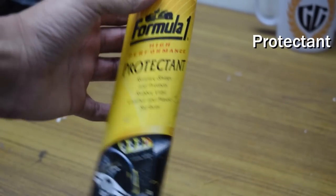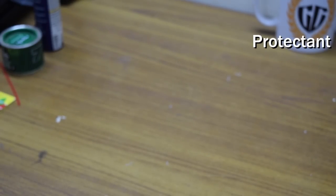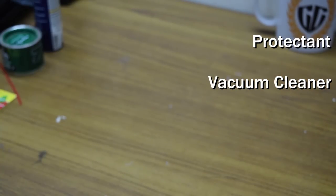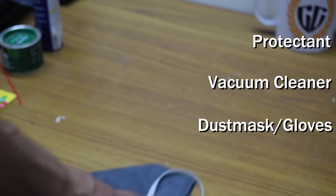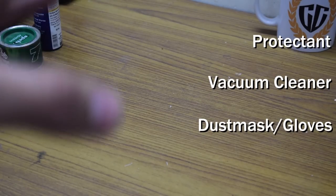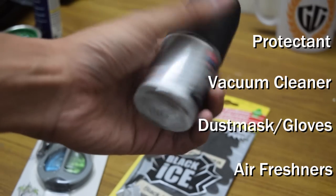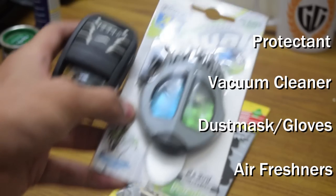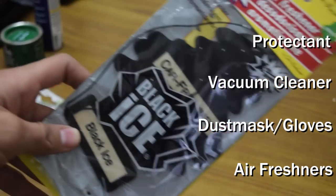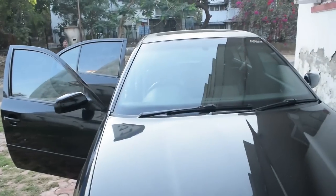After cleaning your surfaces you need to protect them. I am using this Formula One protectant — it works on rubber, vinyl, leather, and plastic surfaces. You might also want a vacuum cleaner for your carpets, but if you don't have one, a microfiber towel works fine. Depending on the condition of your car, consider a dust mask and gloves. After cleaning, the most important part is to maintain freshness with air fresheners. There are many kinds — spray-on ones, AC vent ones, and my personal favorites, the hanging Little Trees Black Ice ones I've been using.